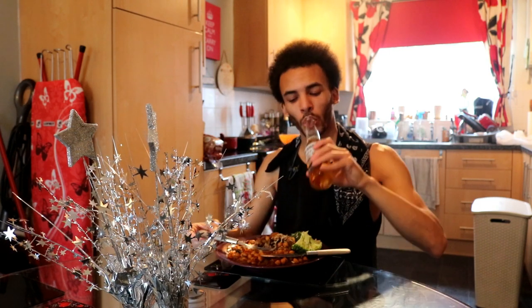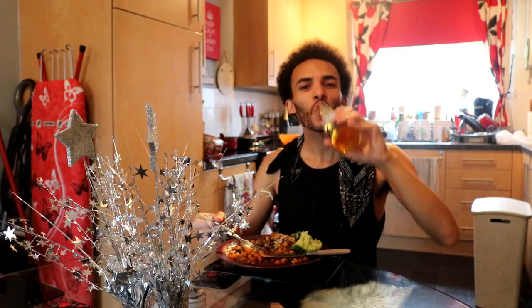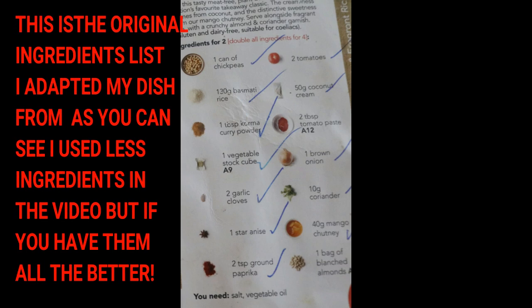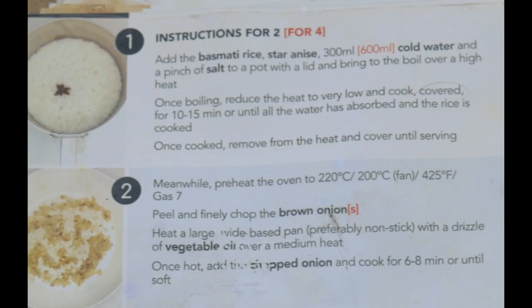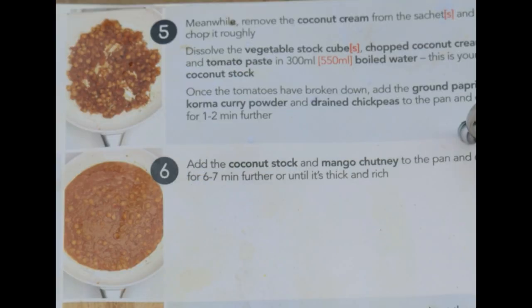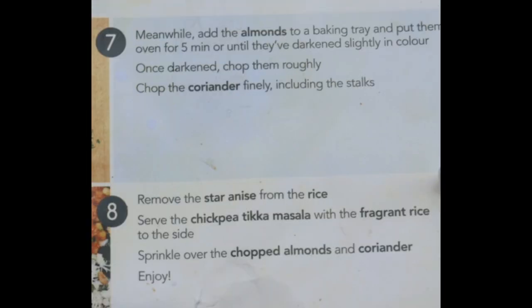Whipping up the vegan food on a Thursday afternoon. Whipping up that vegan food, know how we do.